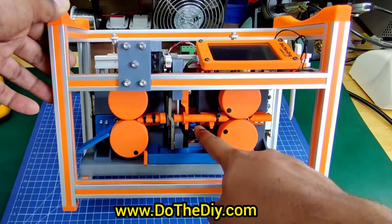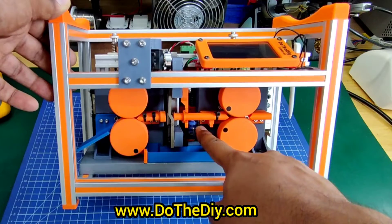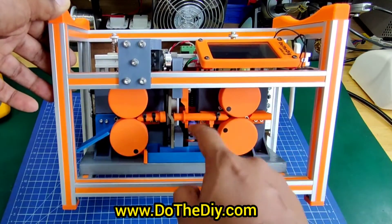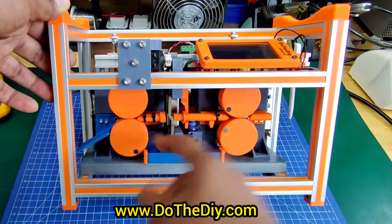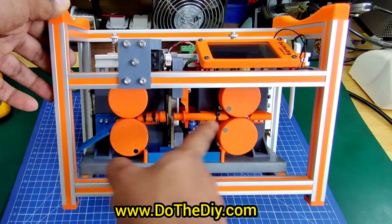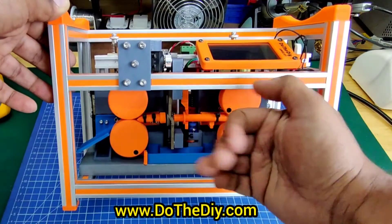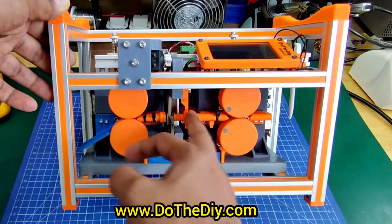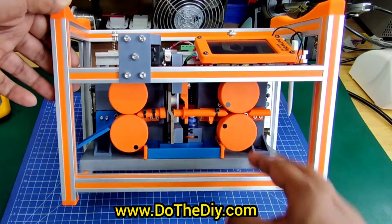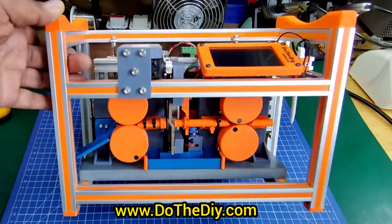I am now also using the second servo — the small mini servo. This moves the wire guide out so that when we are stripping the back of the wire, the wire goes inside. At that time this mechanism just opens so that the wire feeding from this side moves out of the way.